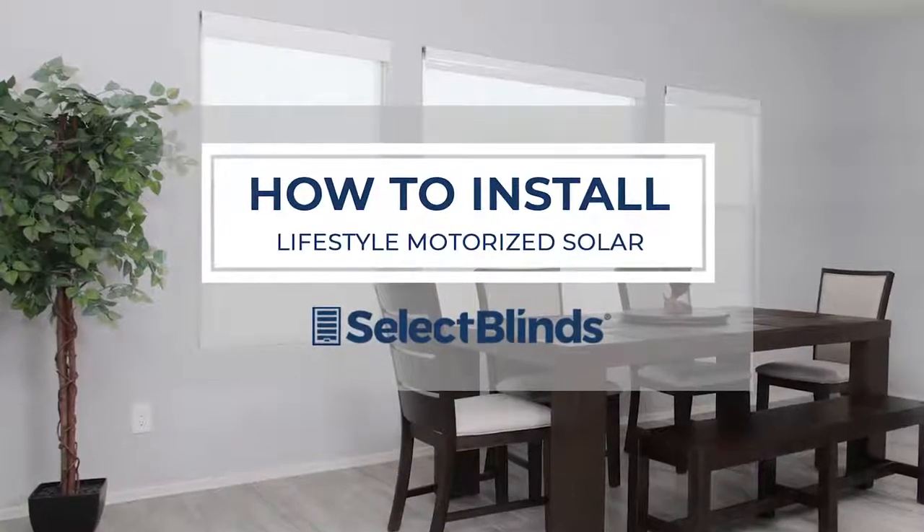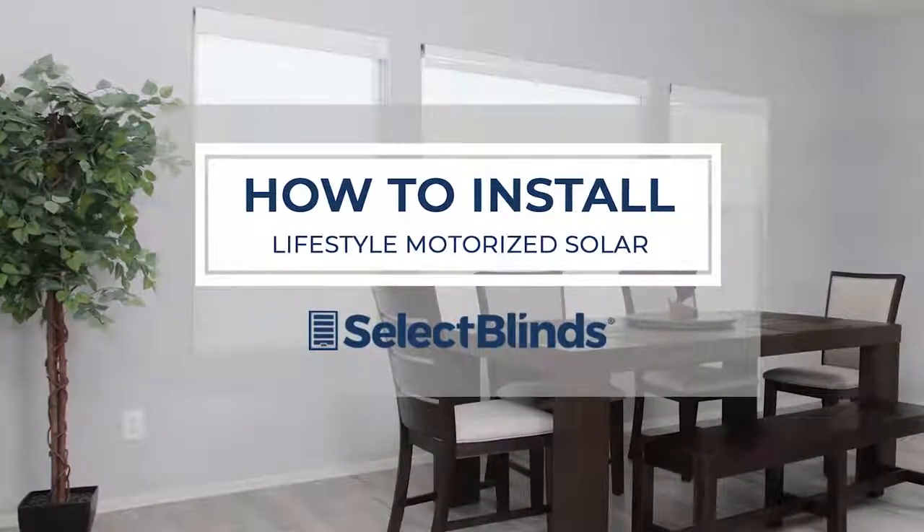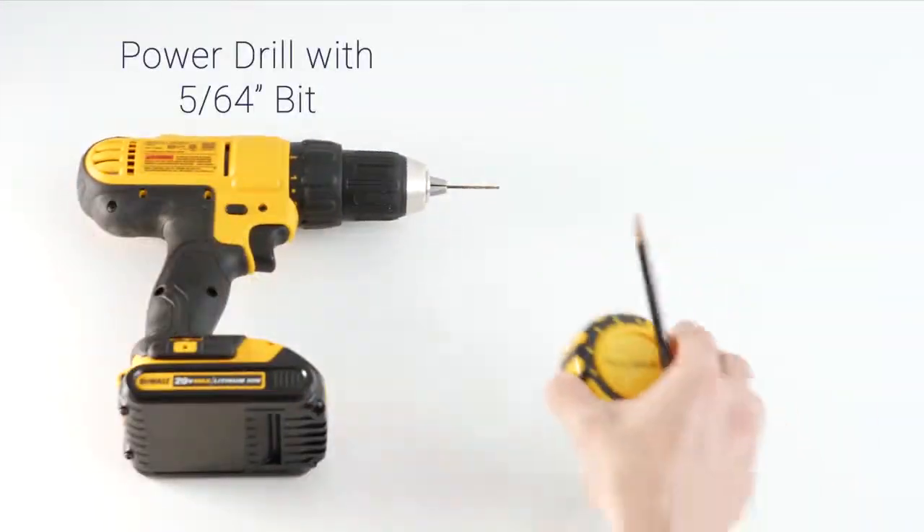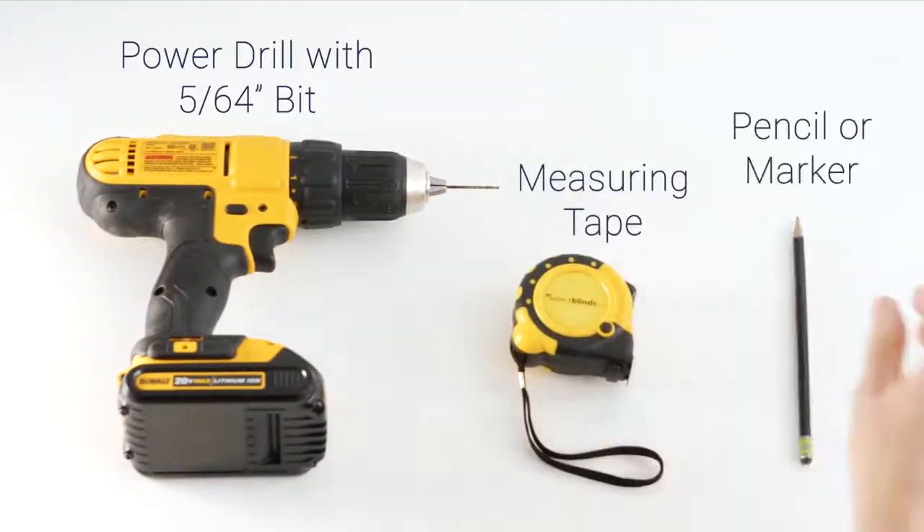If you can hang a picture, you can hang your solar shades in no time. Today I'm going to show you just how easy it is. Grab these three simple tools and let's get started.